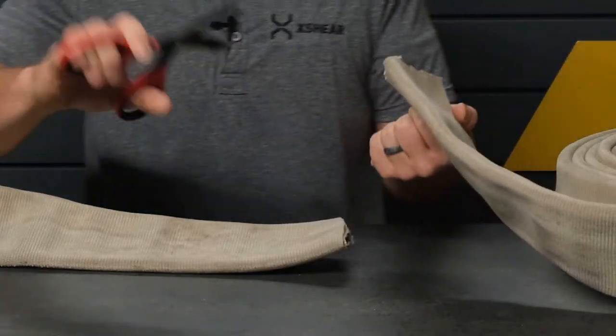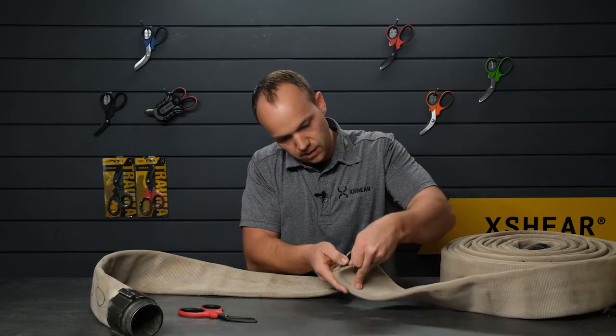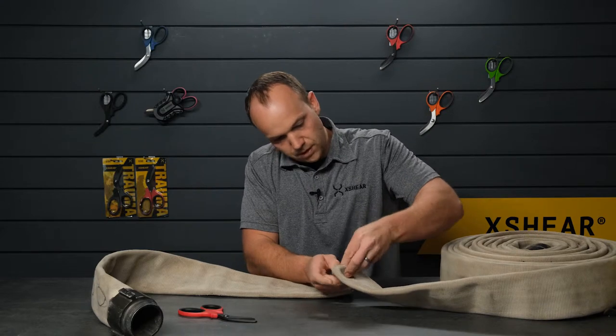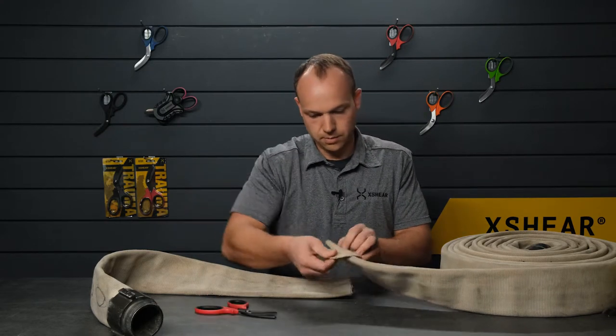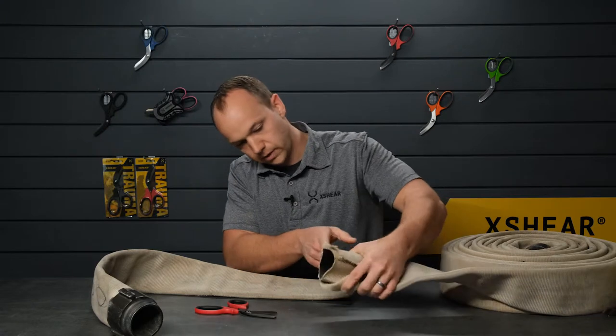There you go. It still looks good as new, ready to work another day. Here in the fire hose, you've got this thick canvas outside layer, another canvas layer that's bonded to the rubber itself. Let me open that up a little bit more — and then the rubber inner layer there, what I believe is a 3-inch line.